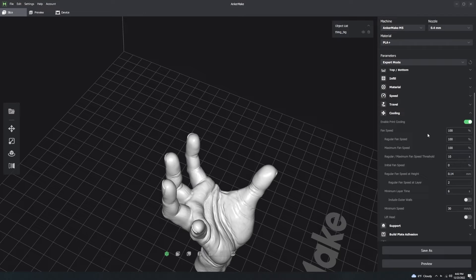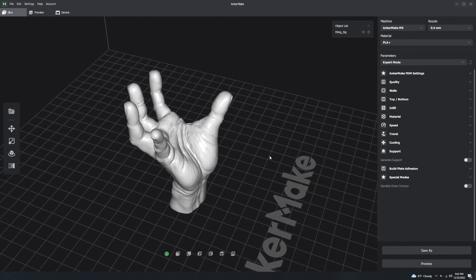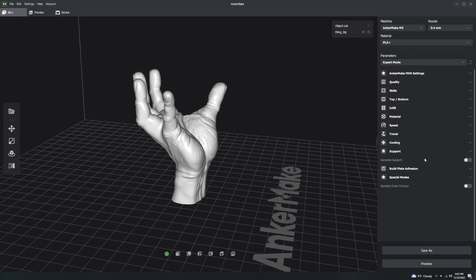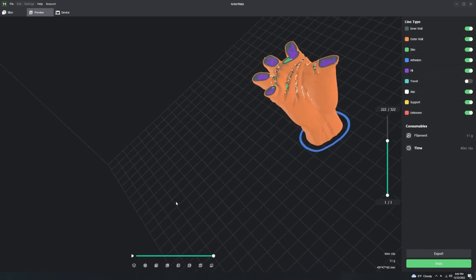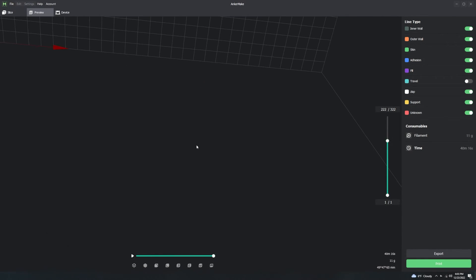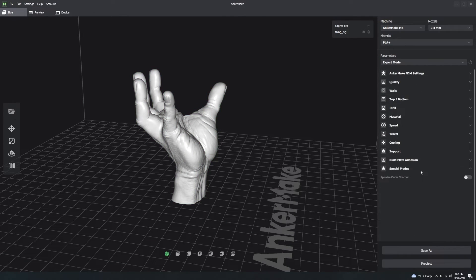Under Cooling, don't touch this section. The only thing you could potentially change is fan speed, and that's only in very rare occasions. Support is being skipped in this video because it's a widely questioned topic - there's a separate video on support on my channel.